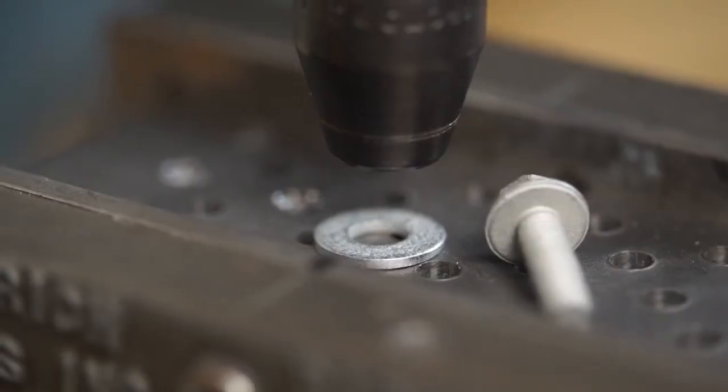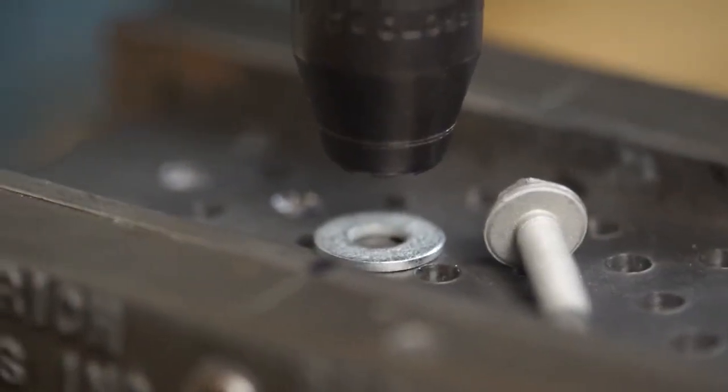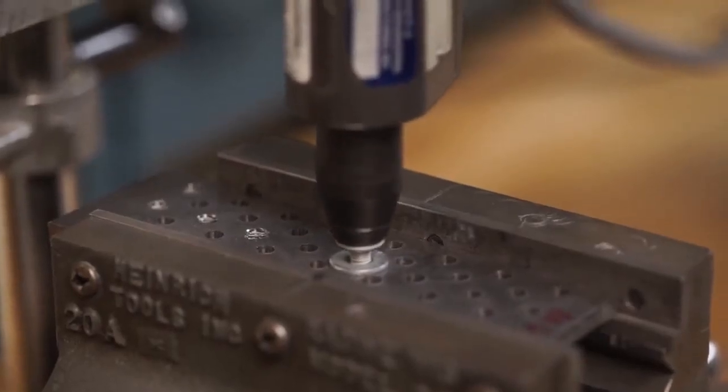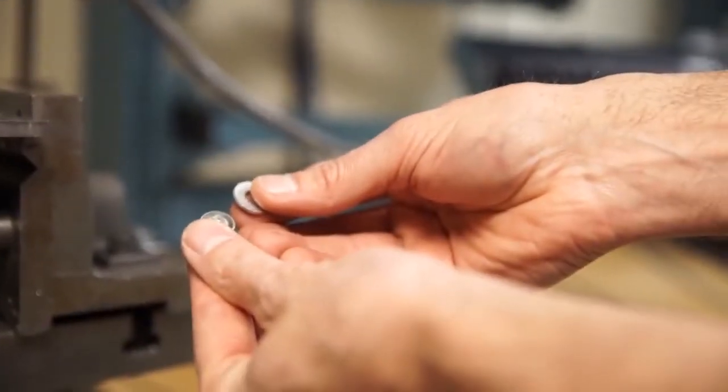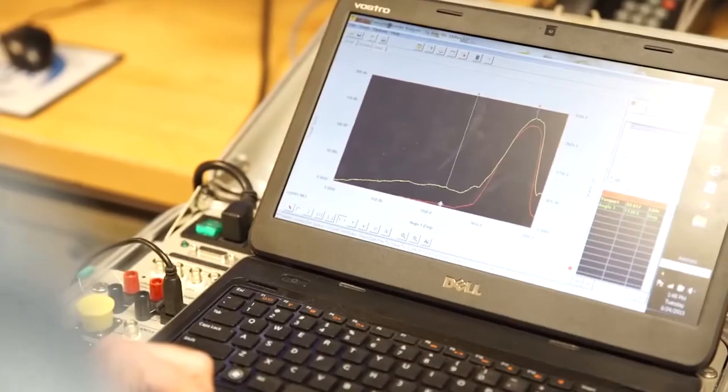A Taptight 2000 screw with its prevailing torque can well exceed anything a machine screw can do. And I knew quite a bit about Pilgrim Screw, and I knew we had a product that demanded 100% quality.